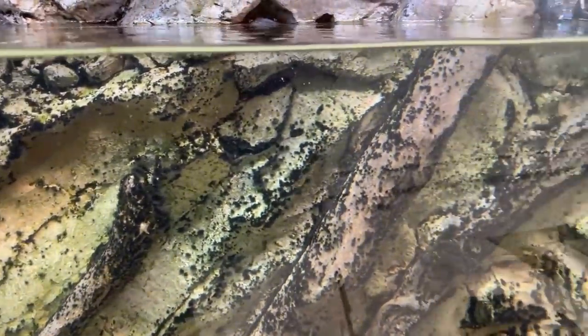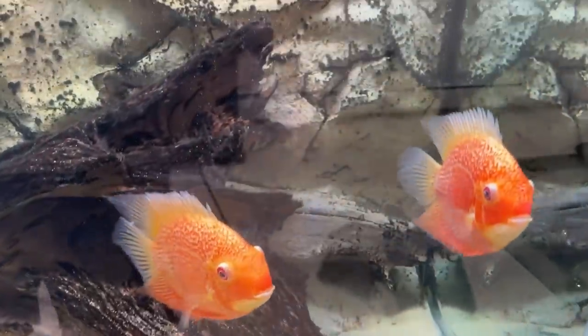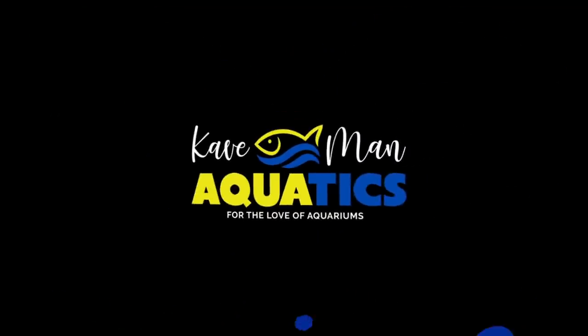Not only am I going to show you guys how to get rid of all this black beard algae, but I'm going to do it without removing the fish from my tank. That's right — get ready, let's go. I'm not going to waste a bunch of time keeping you here longer than you need to be.